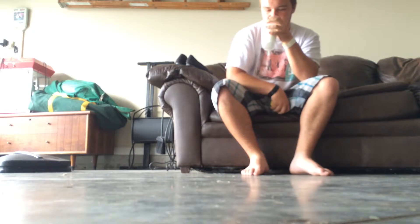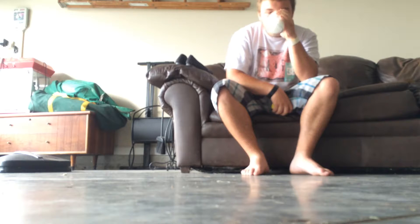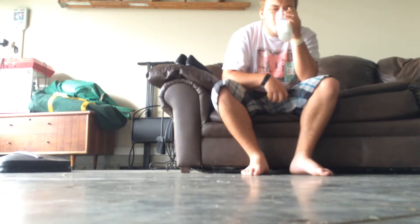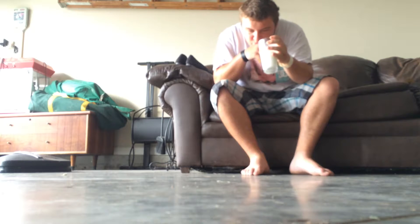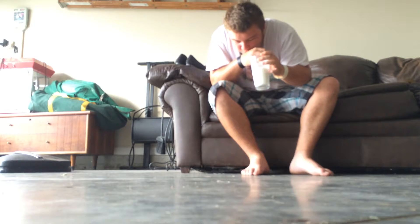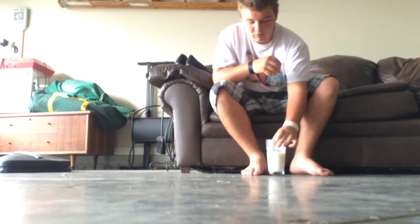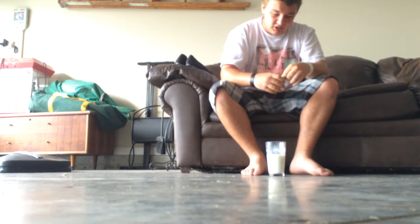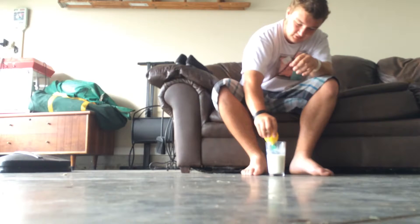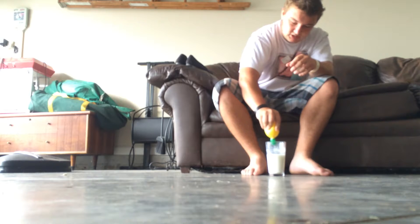Yeah, I'm fine. I'm putting more in. I want it as chunky as possible.